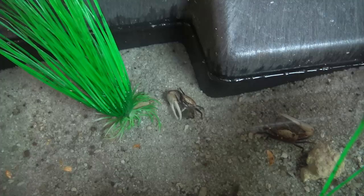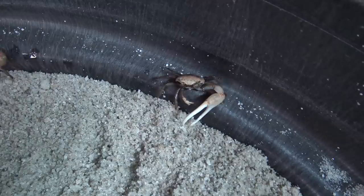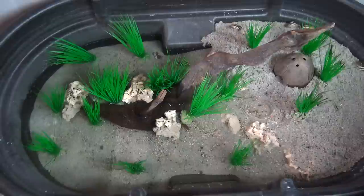I got 12 of these gold claw fiddler crabs, and I believe I have 11 — one didn't make it in shipping. Ten of them are males. You can tell the males because they have the giant claw, which they use to fight and intimidate each other. And then there is one female in here. She doesn't have a large claw; she has two small claws.